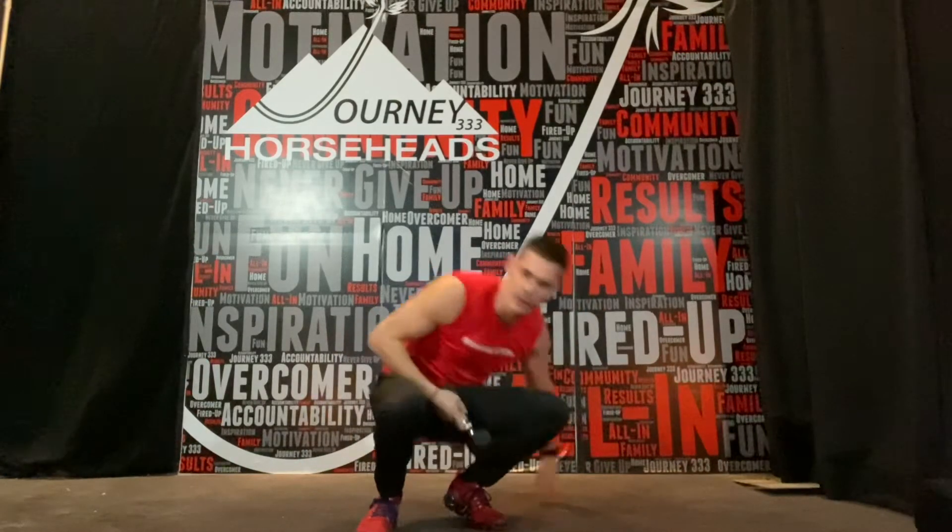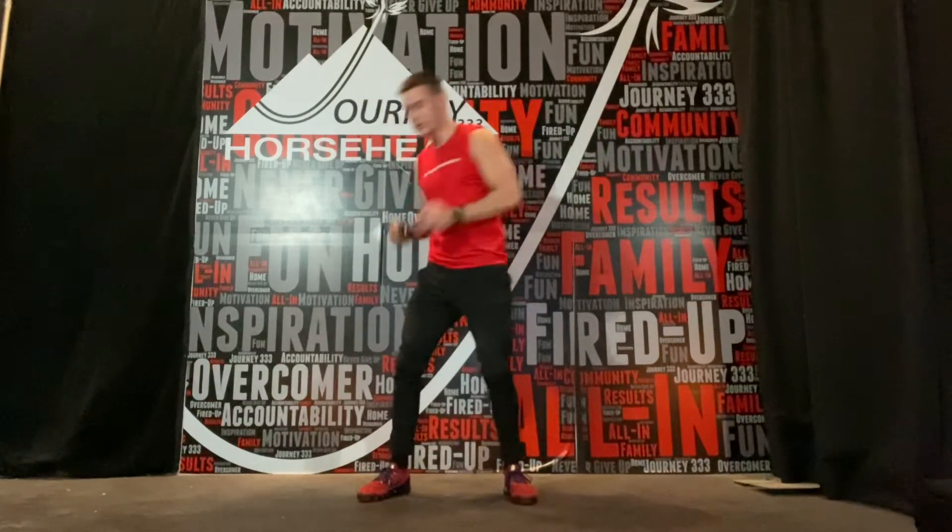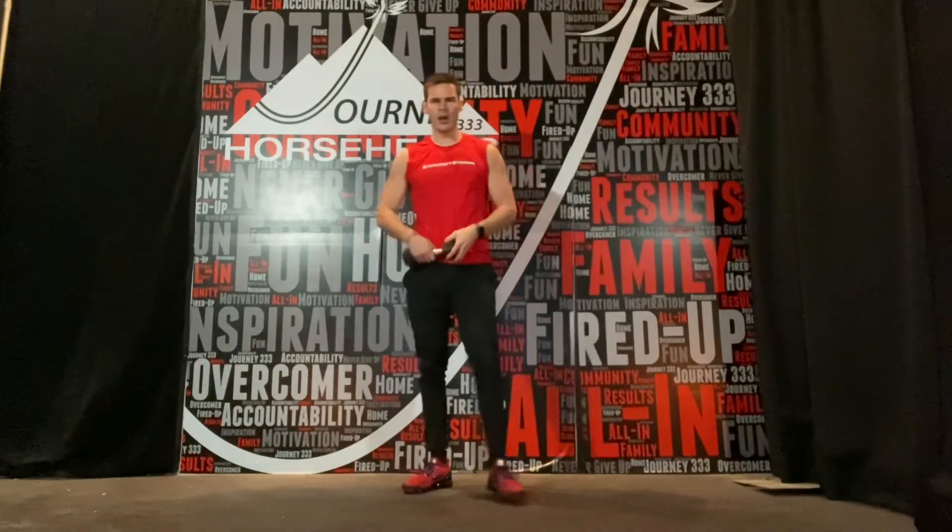If anybody's not down on the floor, however, it's just going to be a standing twist to a woodchop, twist to a woodchop. That's what you got. Good luck.